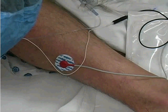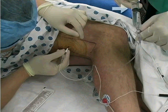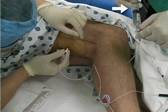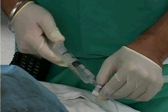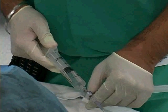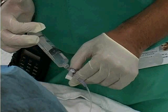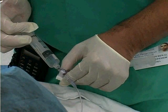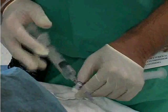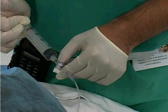When muscle twitch is sustained at 0.5 milliamps, it is appropriate to inject anesthetic. Aspirate the syringe to ensure the needle tip is not located within a vascular structure. Inject the anesthetic in divided doses, monitoring the patient for signs of intravascular injection. Warn the patient of signs or symptoms they would experience if the anesthetic were injected into a vessel. Aspirate the syringe after each 5-milliliter dose. Inject a total dose of 40 milliliters of anesthetic.